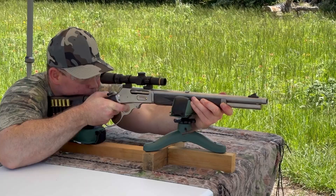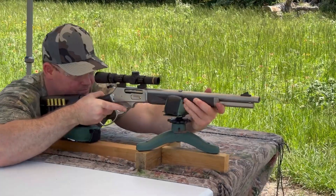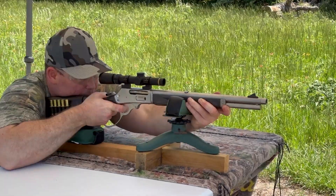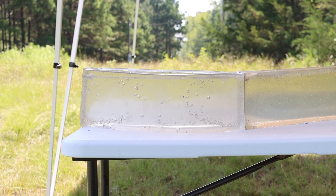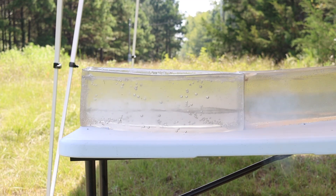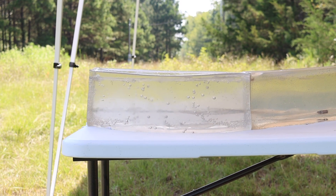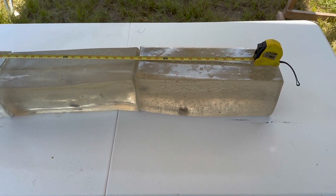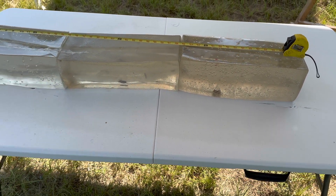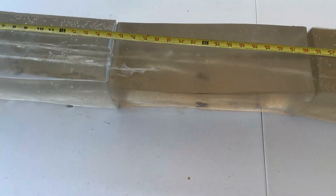So let's go ahead and shoot it down here at the blocks. After shooting that Hornady subsonic 45-70 load, we did manage to capture three bullets. I think I fired six trying to make sure we had enough to look at.